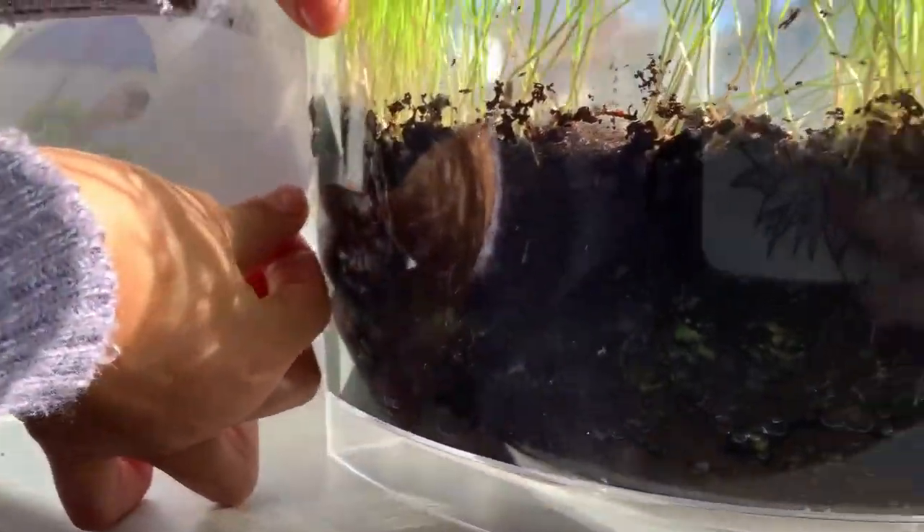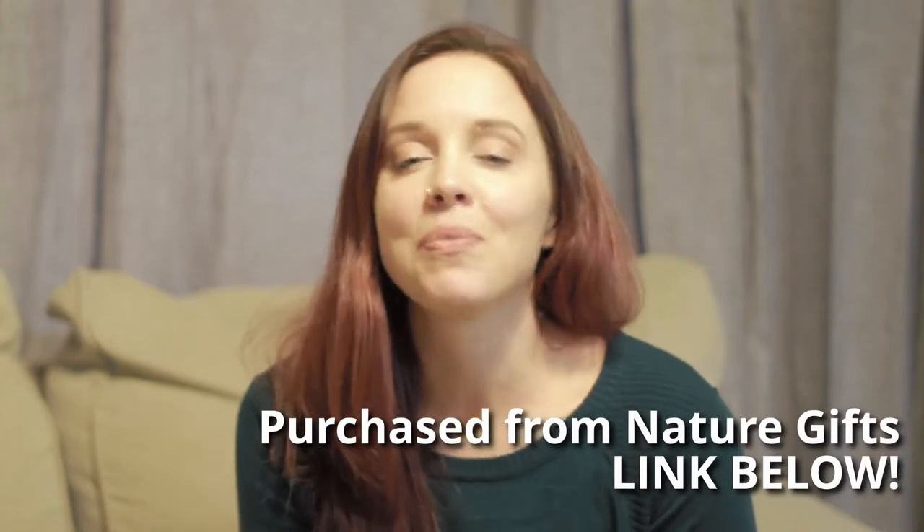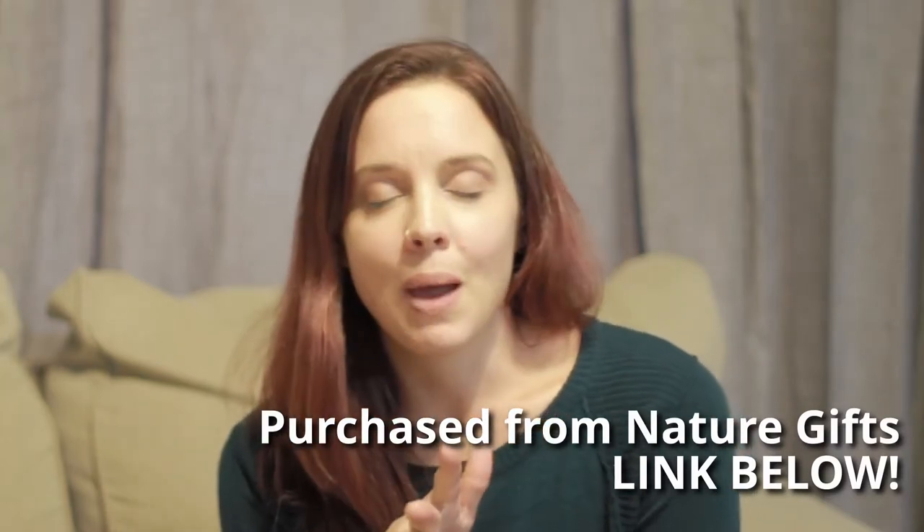So if you're looking for maybe a Christmas present or a birthday present where they're learning but it's still exciting, I highly recommend worms or ants from the Nature Gift Store, where I got the ants, worms, and hermit crabs that we received. They have been invaluable — we have loved seeing them and learning from them. I think it's definitely something that's going to stick with us for a long time, the things that we learned.